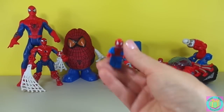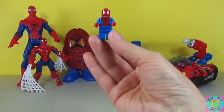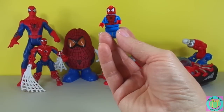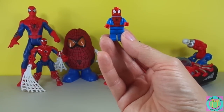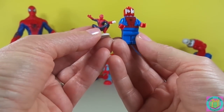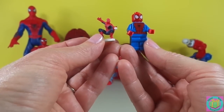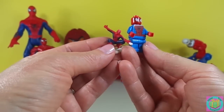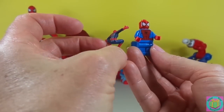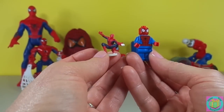Our Lego Spider-Man minifigure is so tiny — look how cool he is. But he looks actually big compared to our Spider-Man Zerba's figure. He's our tiniest Spider-Man. He's a sweet little Spider-Man figure — see, he's shooting his web. Look at that Spidey pose! He's just a teeny little guy.